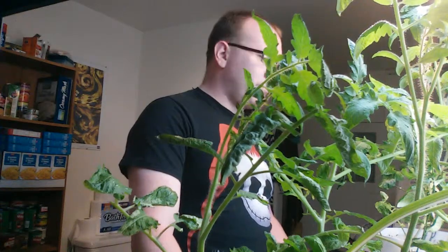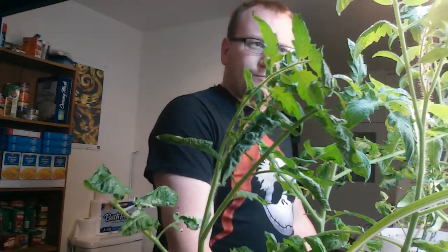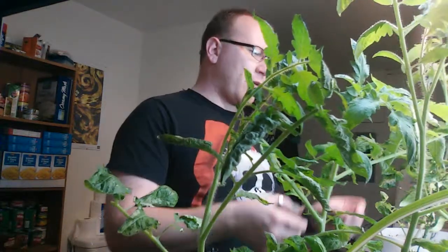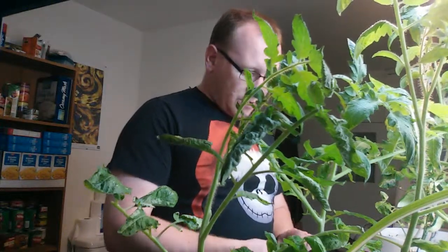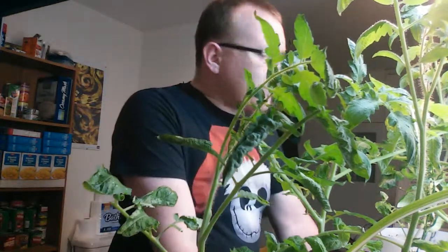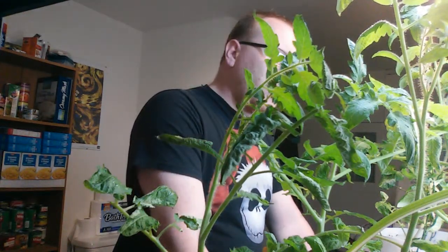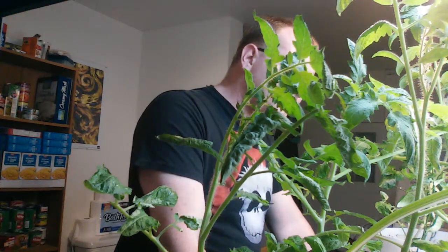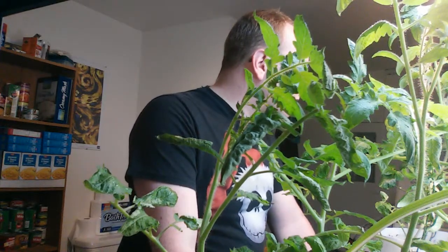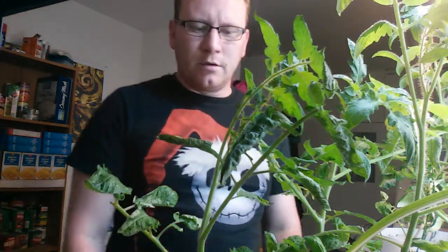Just kind of looking at my tomato plants. I would say they're getting pretty big — kind of on the long and lanky side of things. I don't know how they're going to do. If we go another week or two before I put them in the garden, I don't know how much bigger they're going to get. They really are trying to grow towards the light. I want to promote growth, and yet I don't want them to be too long and lanky.